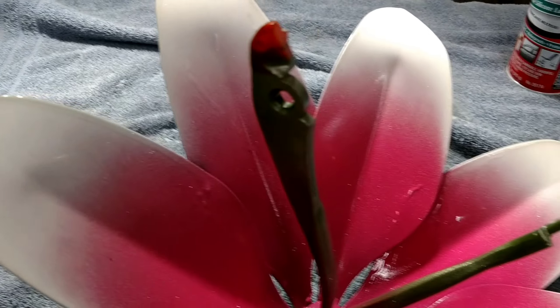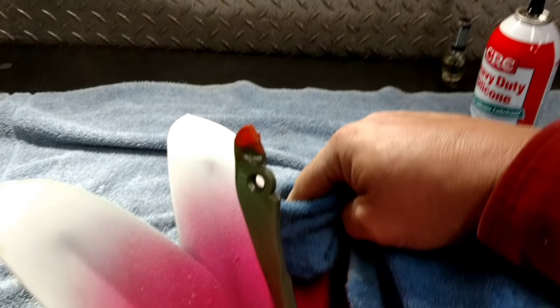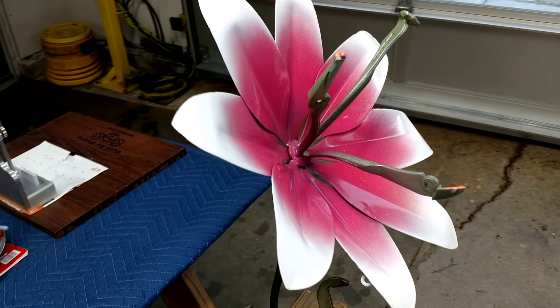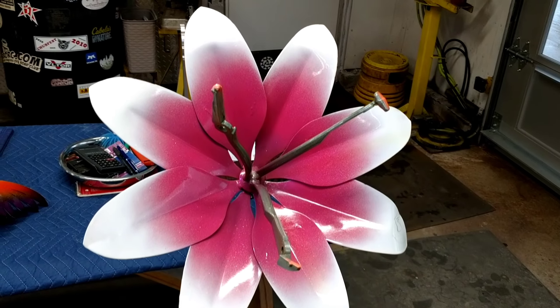Once that's done, come back with your towel and wipe it off really good. This stuff hardens up real nice because it goes on thin. All cleaned up and ready to go back outside. You can do this as often as you want — you don't even have to do it if you don't mind the little rust drip going down the side. But there you go — that's how to maintain your flower. Have a great day!